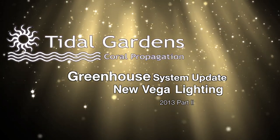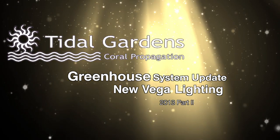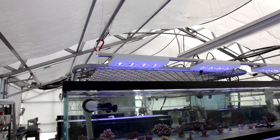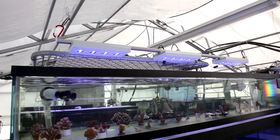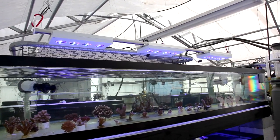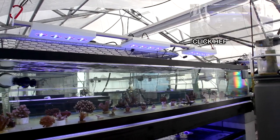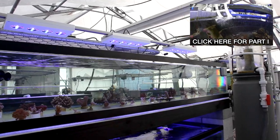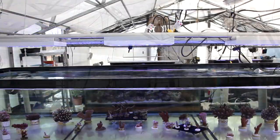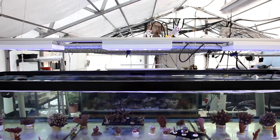Welcome back everyone. It's been a couple of weeks since we set up our latest tanks here at Tidal Gardens. In the last video we talked a bit about the actual tanks and the plumbing setup. If you missed that you can click on the annotation here and it will take you to that video. This video is all about the new Aqua Illumination Vega lighting that we installed on the top set of tanks.